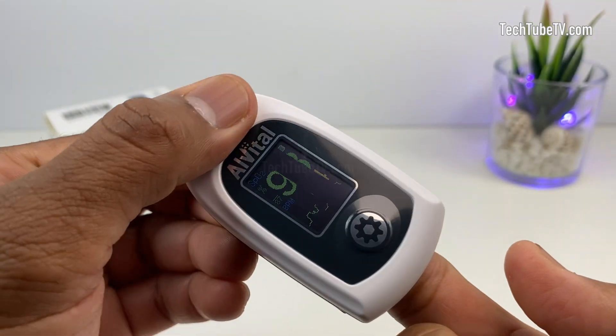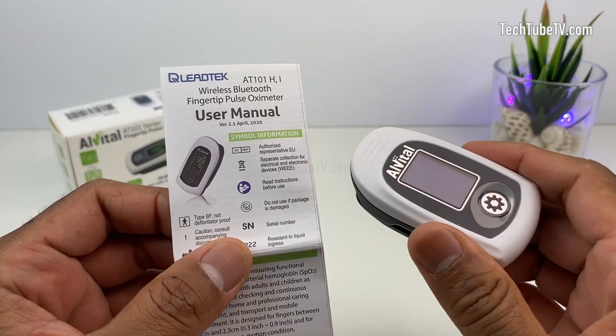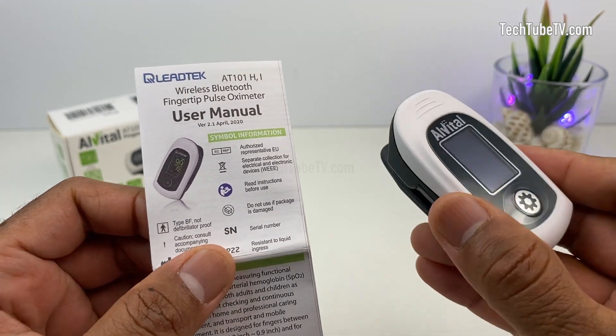When the finger is removed, the device shows 'finger out' and then automatically powers off. As indicated in the user manual, this fingertip pulse oximeter supports wireless Bluetooth connection.